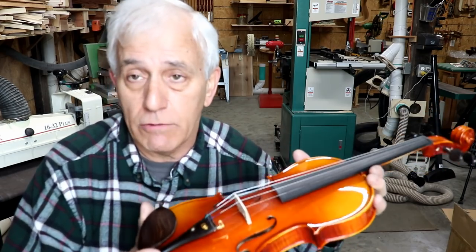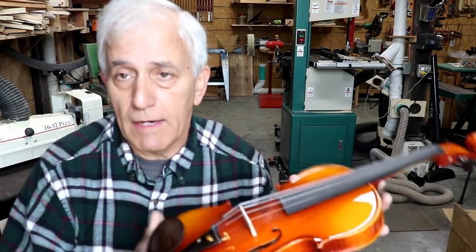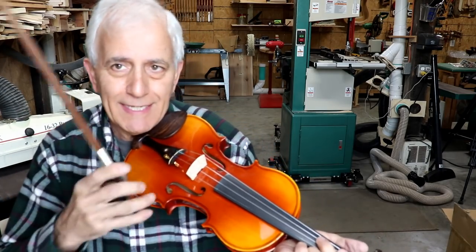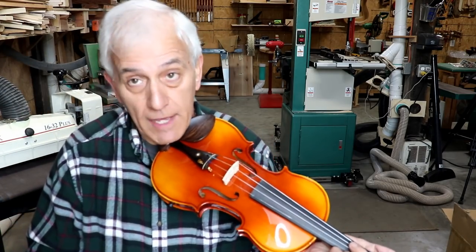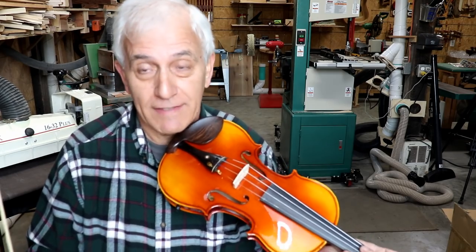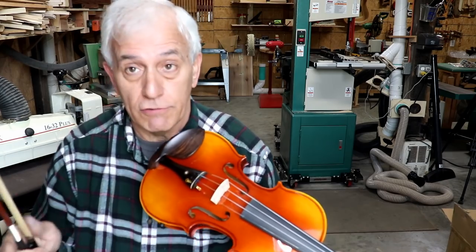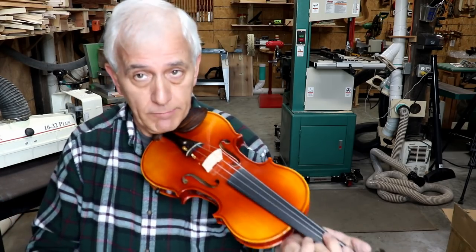I'm having a lot of trouble keeping it in exact tune. That's not uncommon for any violin, so that's not a criticism of this instrument. It's much easier with the additional fine tuners, and that's where I'm struggling. Because when you're trying to tune it up at the peghead, it's difficult.